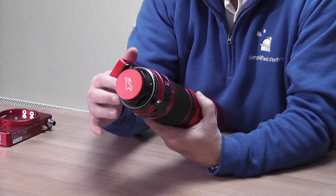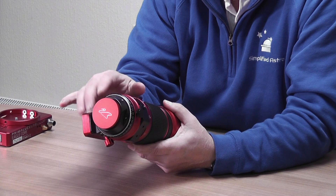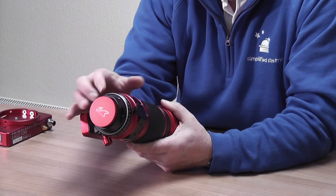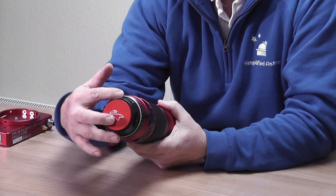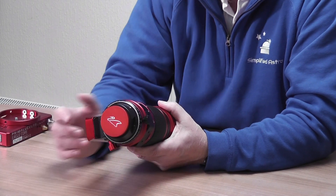There are a couple of allen screws — I think they may be for getting access to the internal filter, as I know you can fit a filter internally. I'll have to have a look at that; I'm not entirely sure yet. There are also some allen screws on the front of the rotator, and I'm guessing those are to adjust the tilt. I'm hoping that the whole thing has come out really well collimated and aligned.